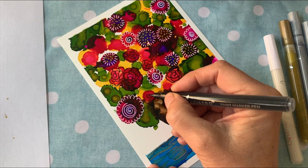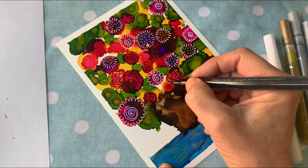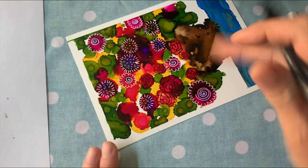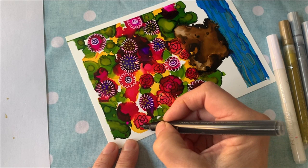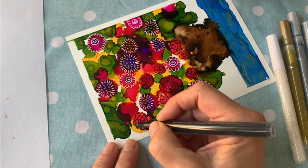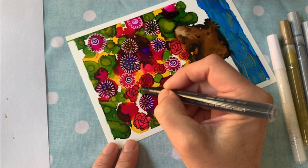Be careful not to put your hand on your work as you go along. As you can see, I'm turning the piece around because the ink stays wet for a bit and you don't want to smear it — that would just be sad. So be mindful of that. As you can see, I've got these little roses kind of popping up all over the place, and I'll do a few more.